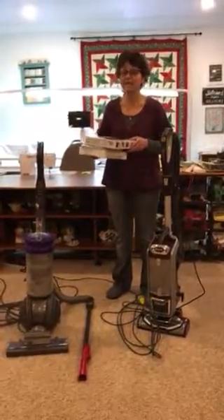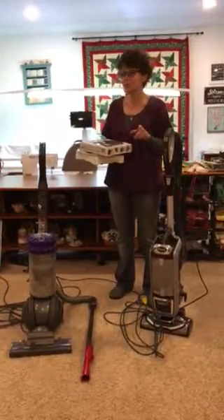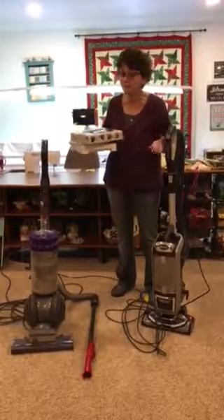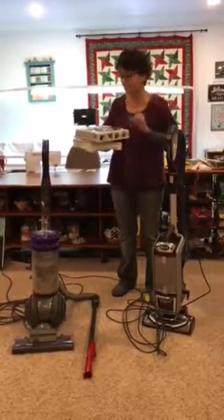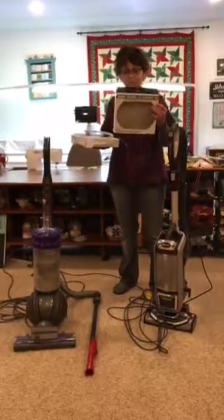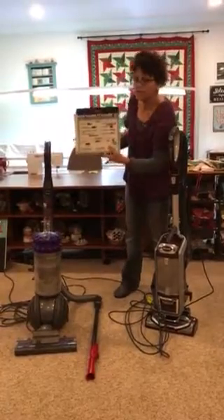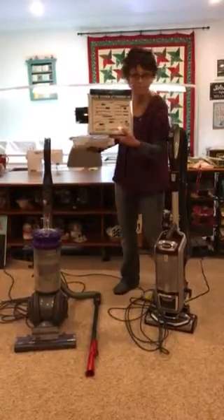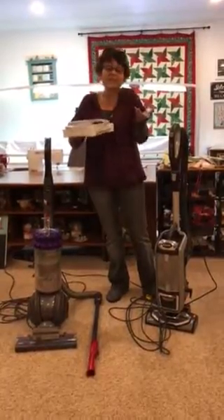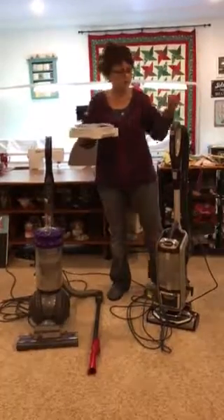Hi, it's Cindy from Quilter's Cupboard. It is our 12 Days of Christmas and I wanted to start day one because I know how much you guys are all cleaning up, getting ready for company. What I wanted to show you today is the micro vacuum attachment kit. It comes with all of these little parts and pieces. It was one of the things I talked about at tool school, and you guys all ask 'does it fit all vacuums?'